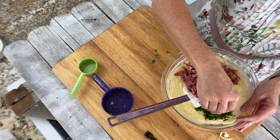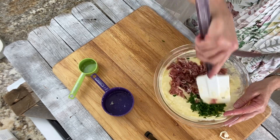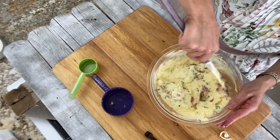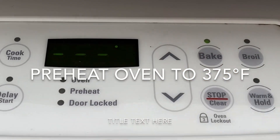Add your prosciutto and your Italian parsley. Stir it well, and then we're going to set it aside. Preheat your oven to 375.